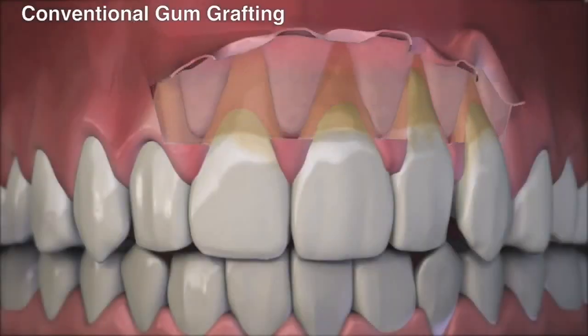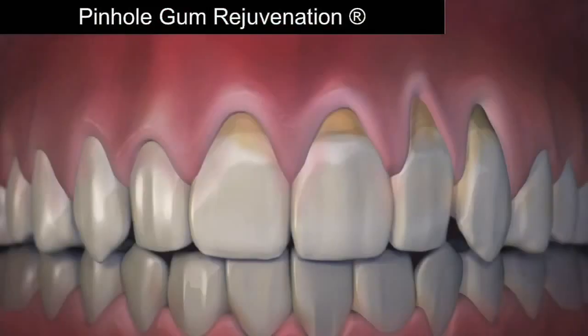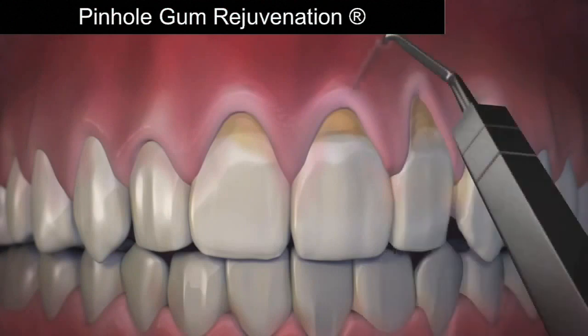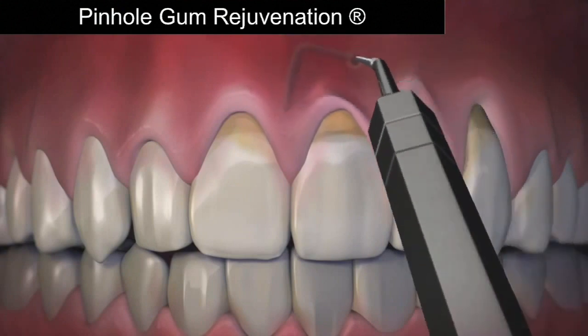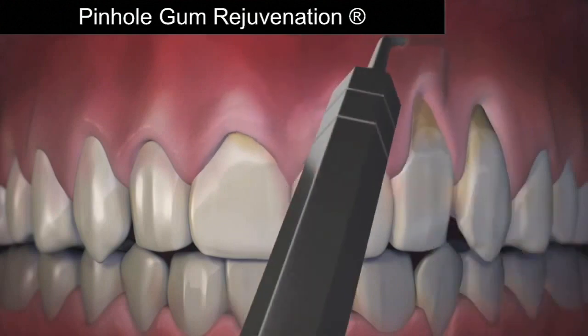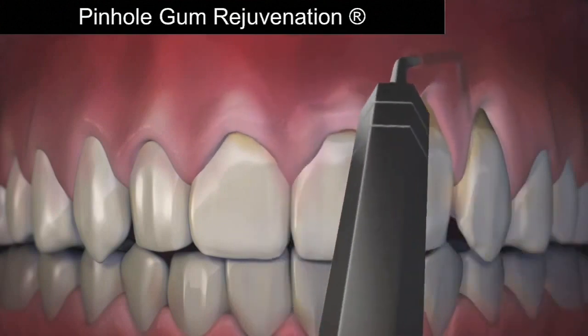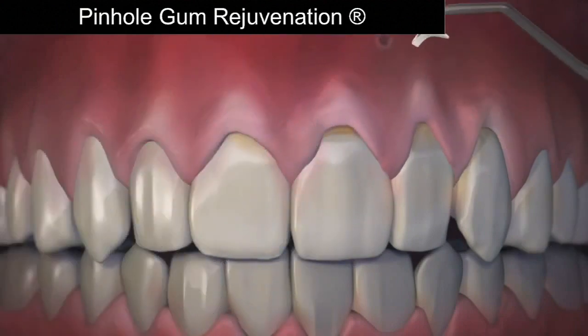What is Pinhole Gum Rejuvenation and why is it becoming a favorite option for treating receding gums? Well, traditionally, if someone had gum recession, gum grafting was the most favored option, but that requires scalpels and sutures. Dr. Chow came up with the Pinhole Surgical Technique, where through small entry points he could use special instruments to gently loosen the gum tissue and bring it back into place to cover the recession — no scalpels, no sutures, and much easier on the patient.